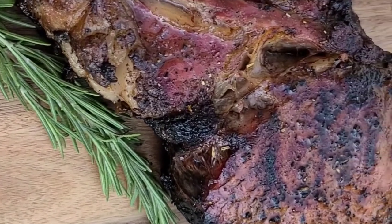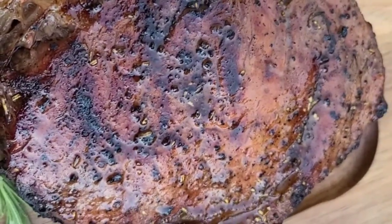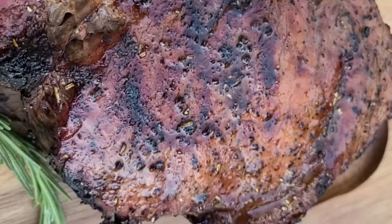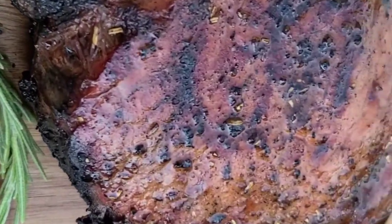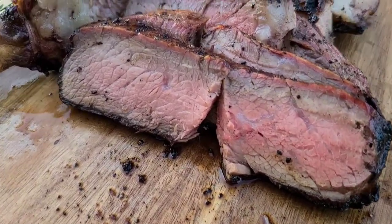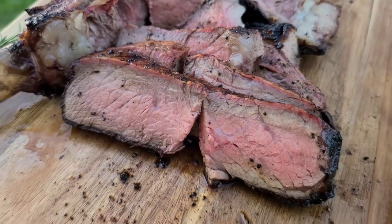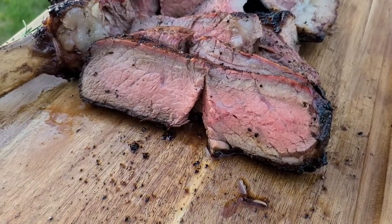Just pulled it off the grill, put a little bit of butter on top, and I'm just letting it rest before we slice into it. Oh my goodness, she's a beaut. I started slicing and eating before I even took a video of the final product, but it turned out awesome. There you have it — a super delicious steak right from your home.